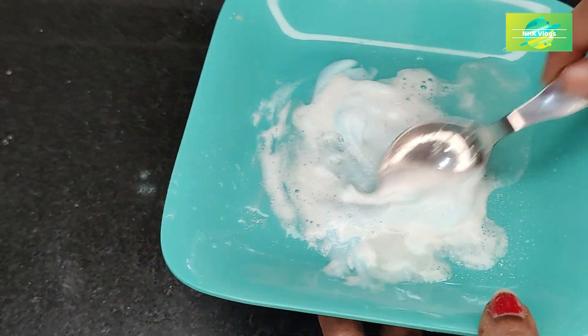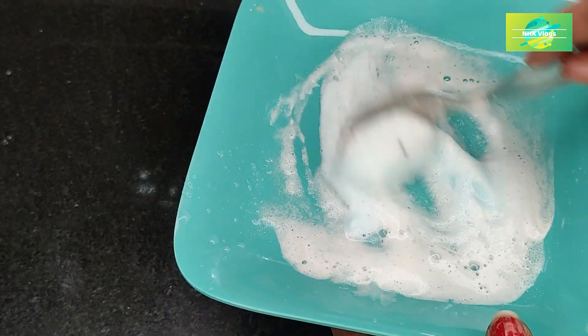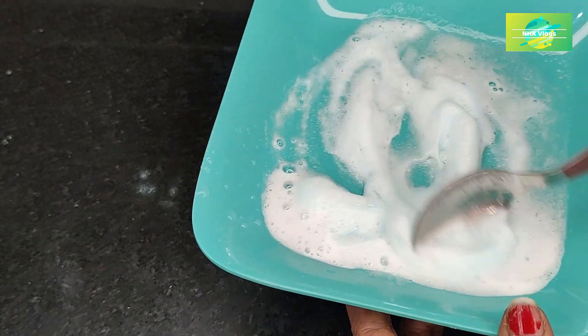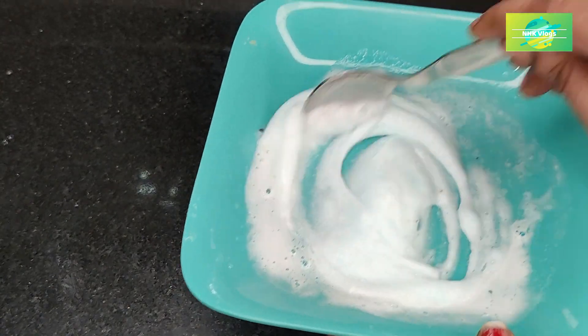I already have done a lot of videos in my channel. I will use the baking soda for cleaning. I will use water for 10 minutes, then use 1 cup of water.